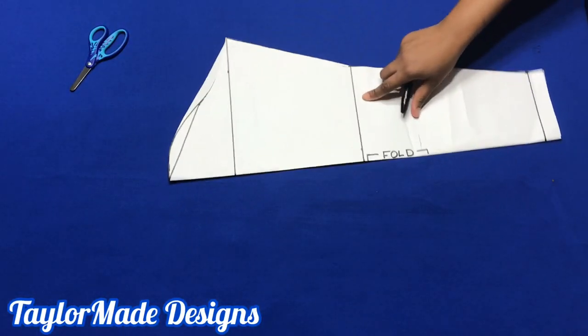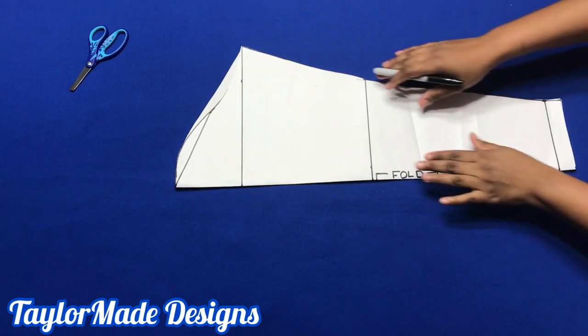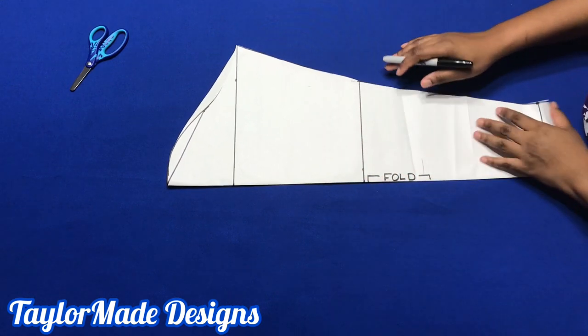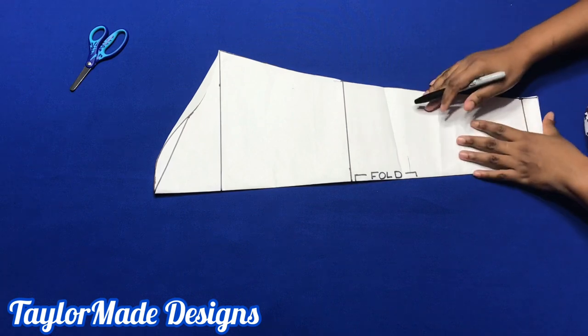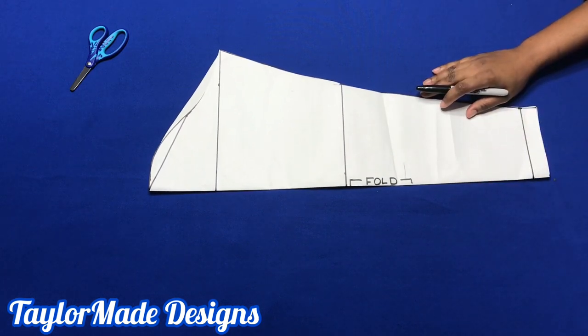The things you're going to need are your basic bodice pattern. This is a long sleeve pattern I have here, and you're also going to need some tape and some more paper.